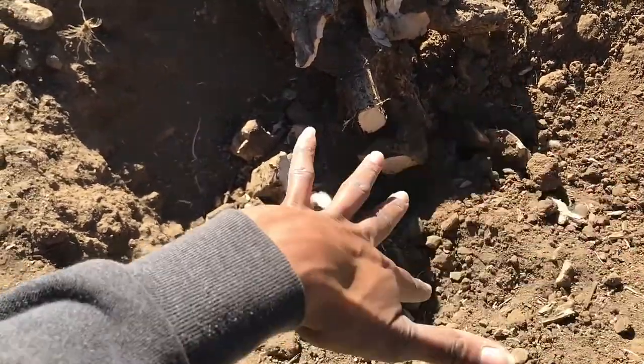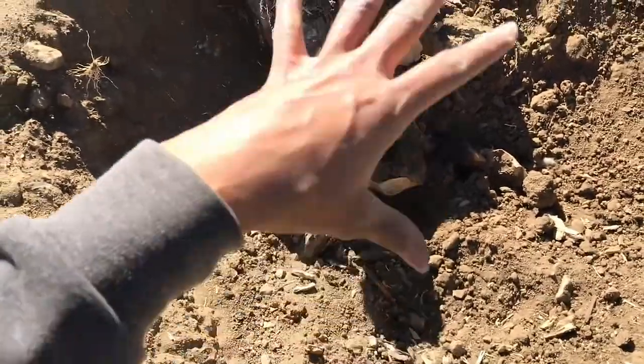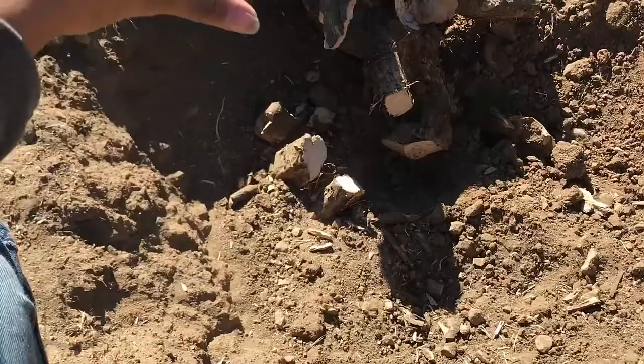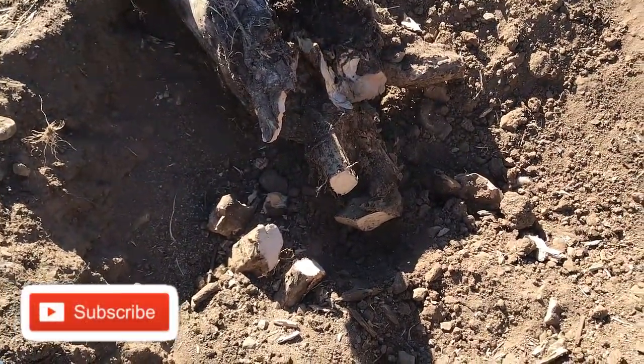Get out and give stuff a try — doesn't matter if you're a boy or a girl, a woman or a man, you can do it if you put your mind to it. I'm gonna clean up the hole, put the dirt back in to make it all level, and this project is done. Thanks for stopping by, God bless you, bye bye!